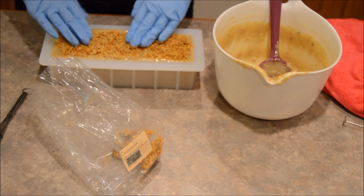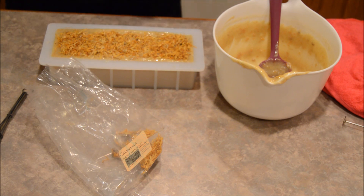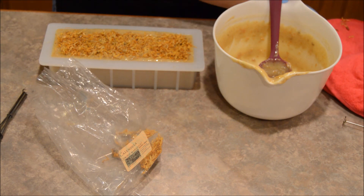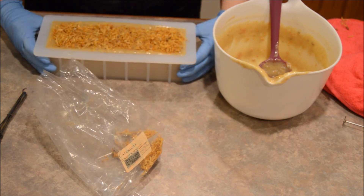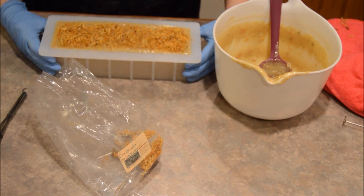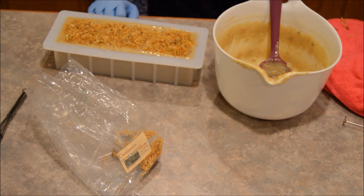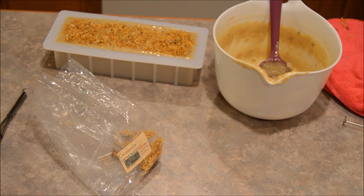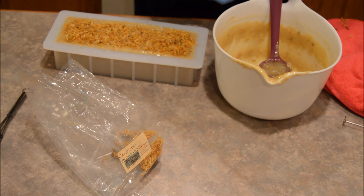When you actually use the soap, the petals will just wash down the drain — no big deal. It makes it really pretty though. Just cleaning off the edge with a little bit of paper towel.